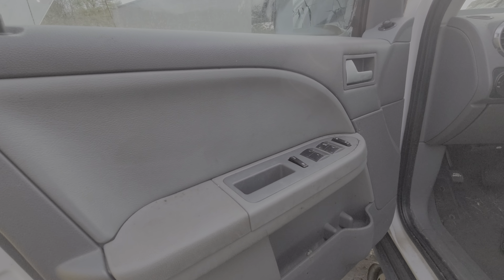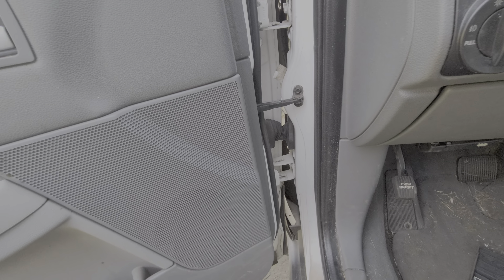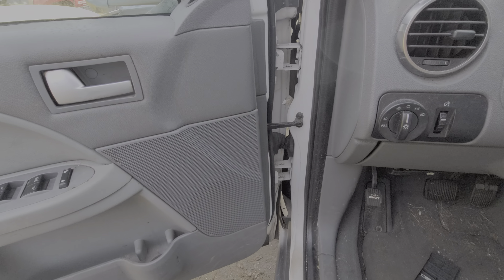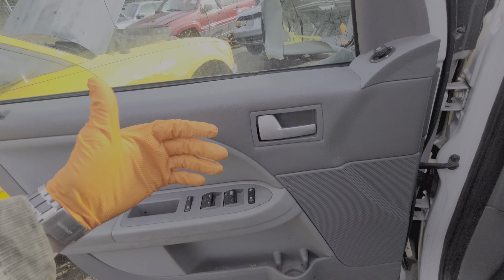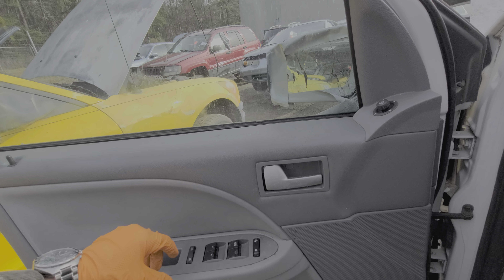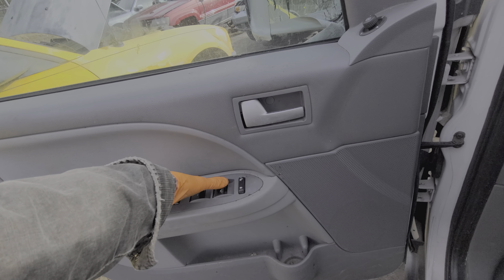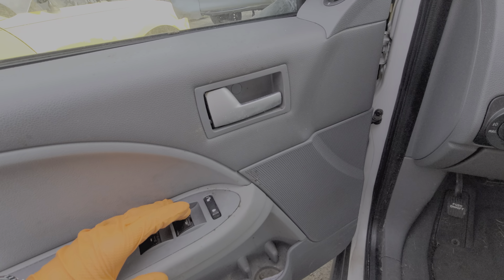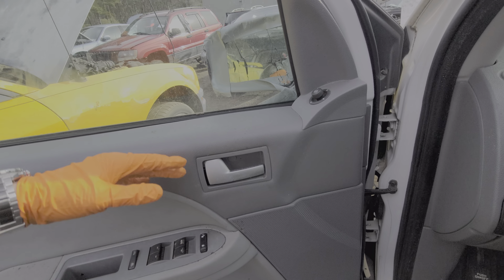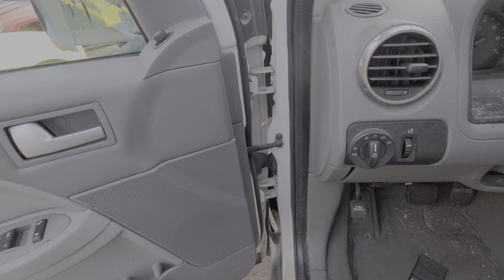Another troubleshooting step: every time you open and close a door you're flexing all the wires in that wiring harness, and occasionally they can break over time. What I do to check for that is hold the switch in a certain position — let's say my driver's side motor is not working, I'll hold it up or down — and while holding it I'll start to open and close the door. If there's any particular door position where the window starts to roll up or down, that's a hint that I may have a broken wire in there.